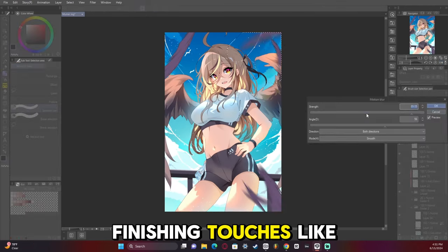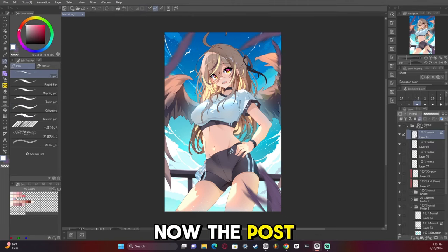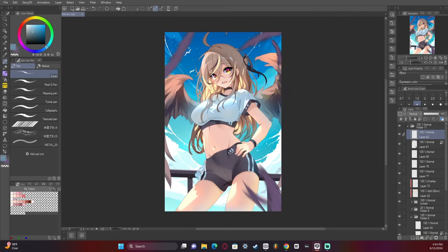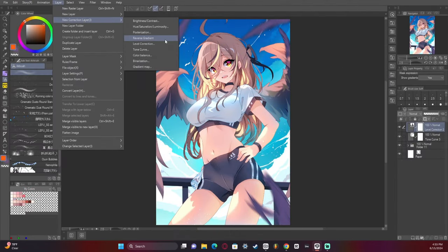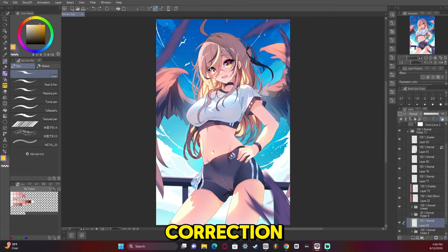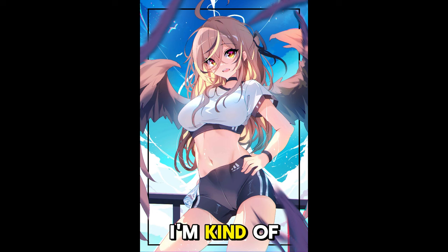Just adding the finishing touches like adding feathers and some motion blur. Now the post-processing — adding some tonal curves, some level correction, hue and saturation. I ended up adding like a little halo, which is kind of cute, but I ended up getting rid of it. I kind of wish I hadn't now. But that's the artwork and I thank you so much for watching.